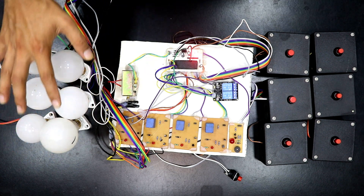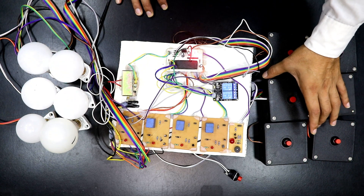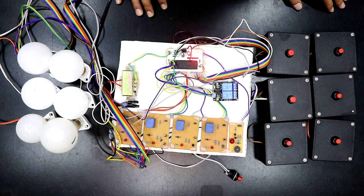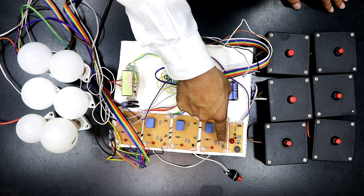This is the 8051 microcontroller board we are using. The bulbs are working on 230 volts and the inputs are for the six candidates. These are the input boxes so they can easily be placed in front of the students or candidates. The relay boards are using a Darlington pair configuration.